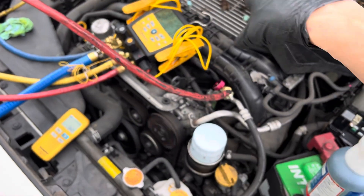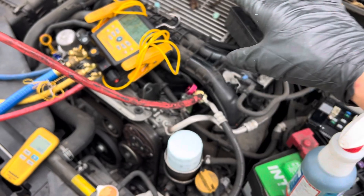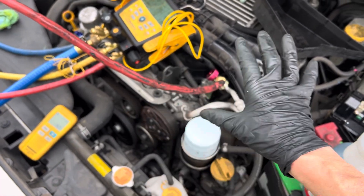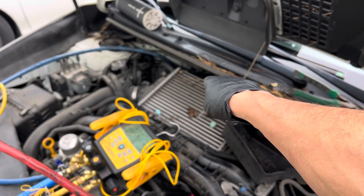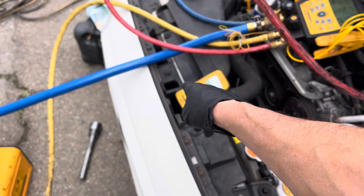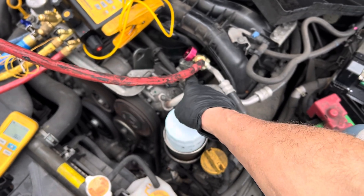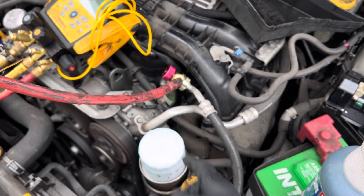Now I filled the system up because I wanted to check the electrical, the operation of the clutch, and the operation of the compressor — make sure everything was there. I had already condemned the expansion valve leaking and I had already condemned the condenser leaking.